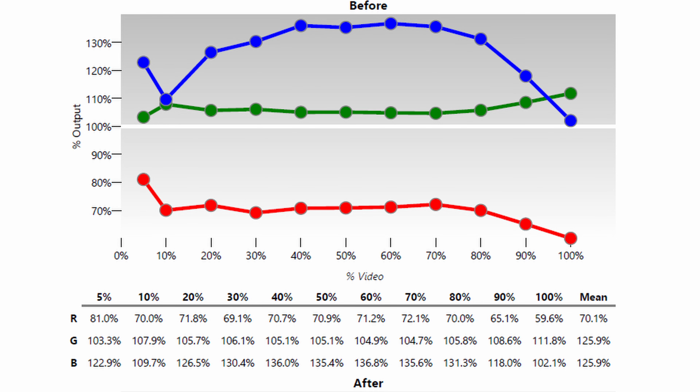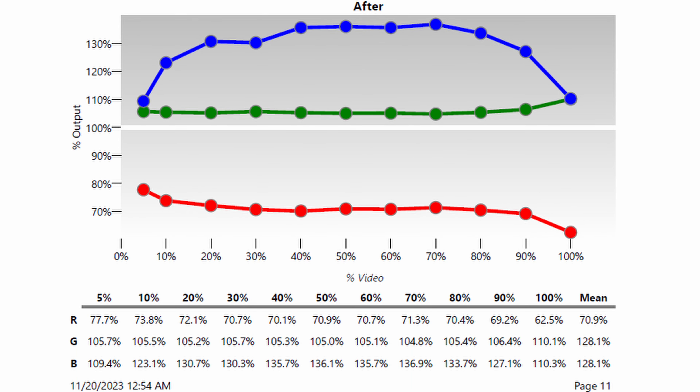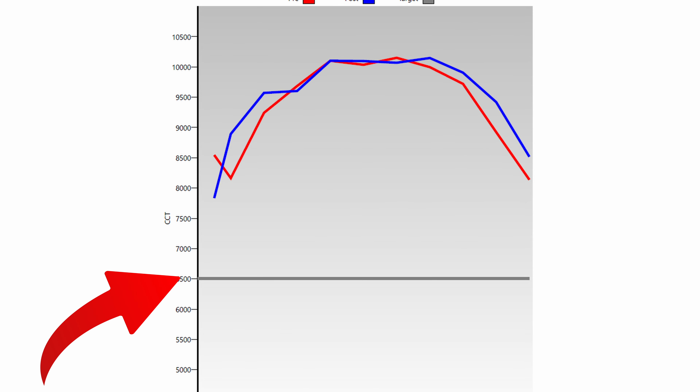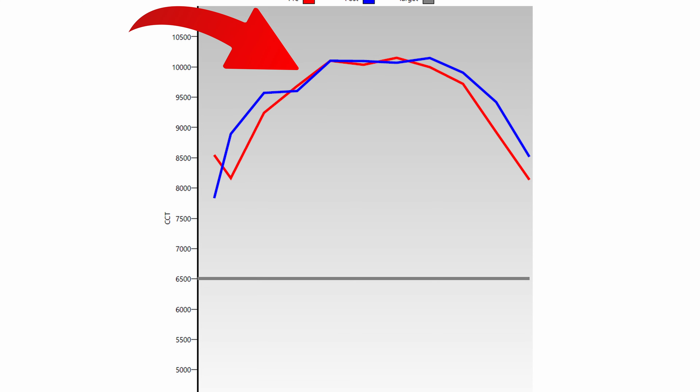However, that doesn't tell the whole story. One place where this is definitely not color accurate is the whites. There is way too much blue and green and just not enough red — we're well over 100% on the blues and greens and well under on the reds. We're usually looking for a 6500K white balance, and unfortunately with this projector we're looking at closer to 10,000K across most of the scale. That means your whites will have a blue tint, and there is nothing you can do to calibrate that out.